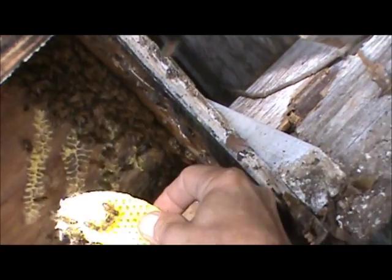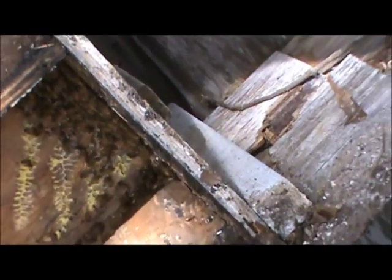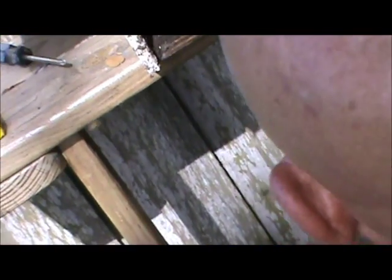Oh, you still have another piece? Just a tiny one, no brood. Yeah, they haven't been in here long. I'm thinking that after the box fell, those ones absconded and these ones just recently moved in. I'm not seeing much evidence of comb except for up here, and it's kind of brittle.